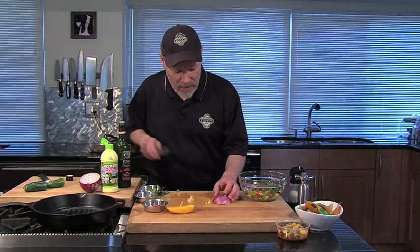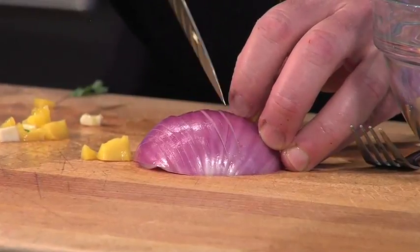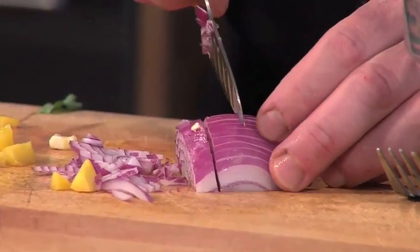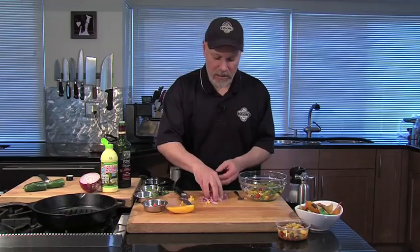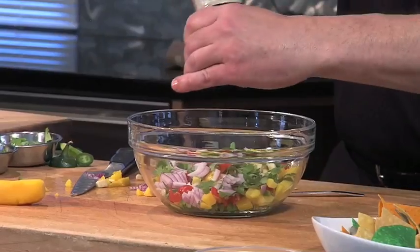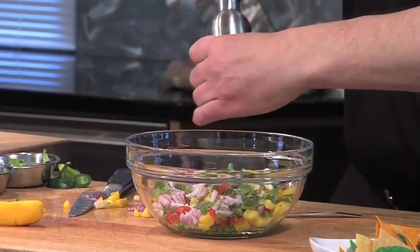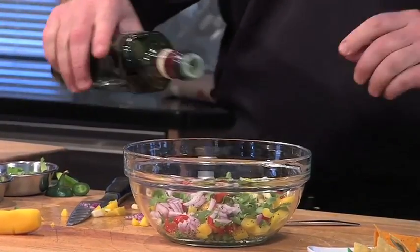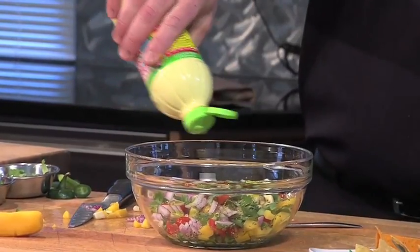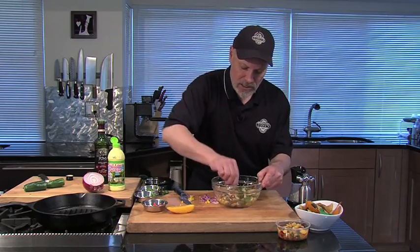Red onion is so nice in this. Here's a little trick with the onion: you slice it down almost to the end to get nice little slivers, and then we come back and slice it really fine — or in this case, I want a little bit longer pieces, so I'm going to cut it into little segments. These will be great in the salsa. Just a little bit of salt and pepper, then toss this together with a lot of olive oil and a little shot of fresh lime juice. I like to use key lime juice — really delicious.